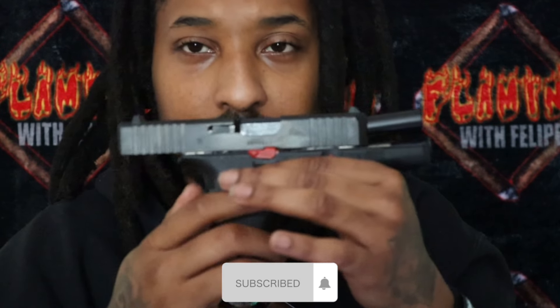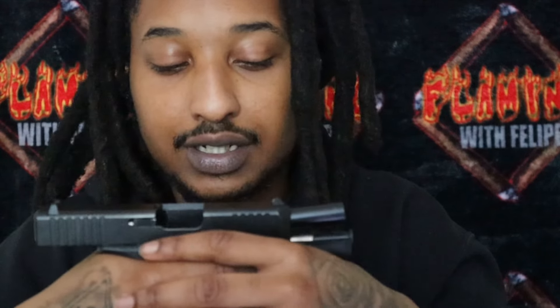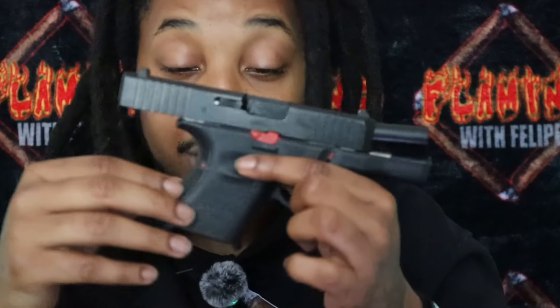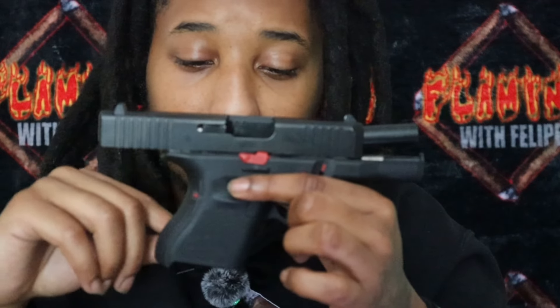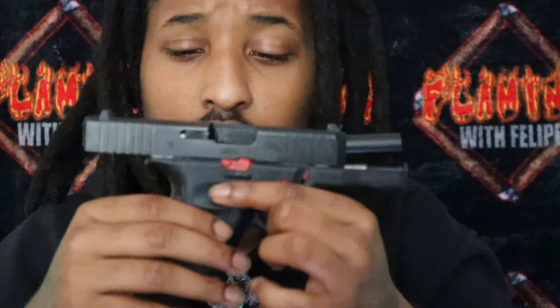I would love to go back at some point and get all my guns grooved, because I like how the finger grooves feel. It personally gives me a bit more of a grip. Some people say the more aggressive stippling on the Gen 5 helps them out — and it does feel nice — but I personally feel I'd perform a lot better with a finger groove pattern.